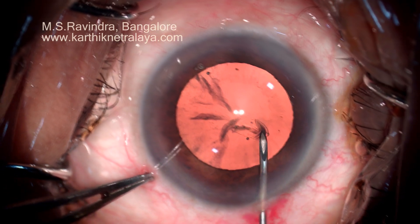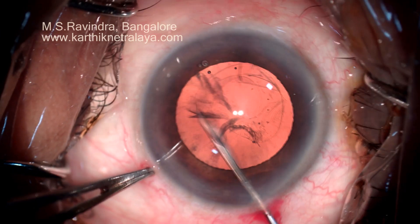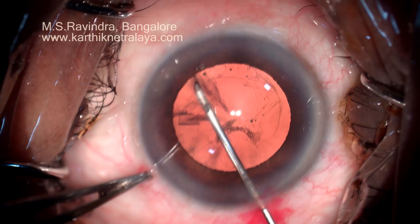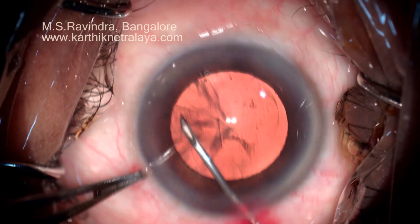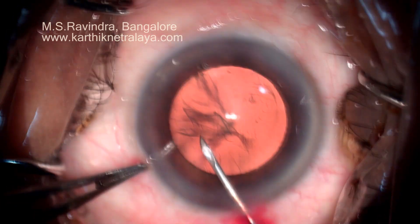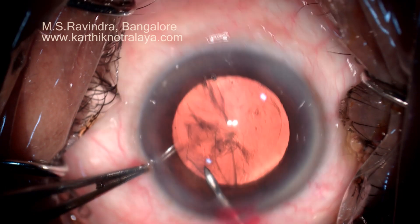HPMC fills the chamber. Capsulorhexis is performed and it's pretty controlled because there is no leakage of viscoelastic from the anterior chamber which shallows the chamber. The capsulorhexis is made parallel to the pupillary margin.